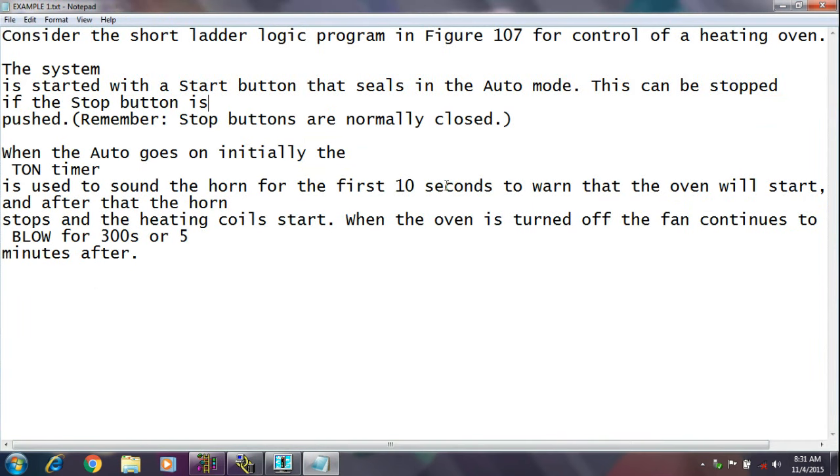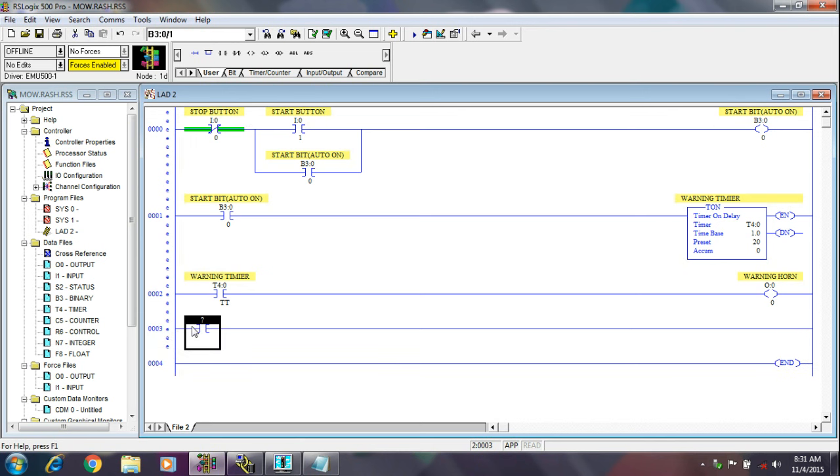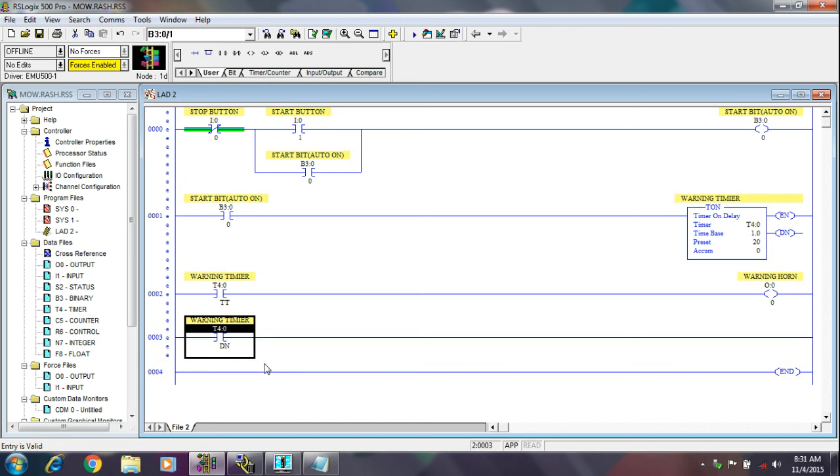After 10 seconds, to warn that the oven will start, and after that the horn stops and the heating coil starts. So when the warning horn is off, now we have to start the heating coil. I am taking here T4:0 slash done bit. This is our done bit. When the timer finishes its timing, our heating coil will start. This is our heating coil.